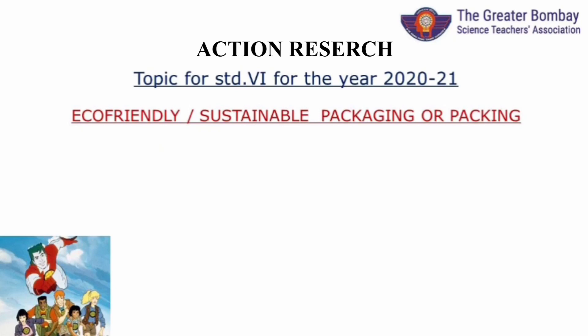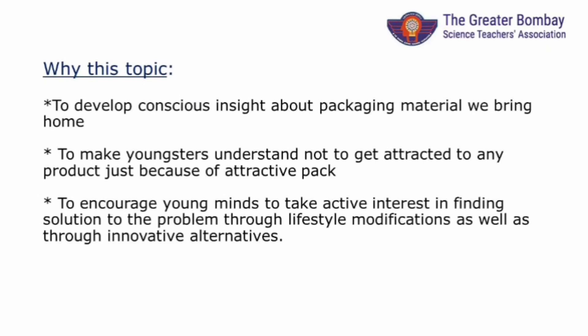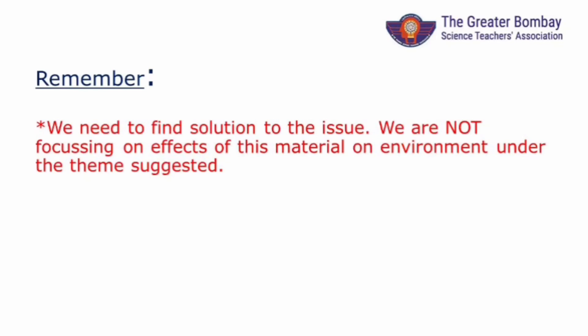Let's understand what is the theme for Standard 6 for the year 2020-21 and what is expected from you. The theme is eco-friendly packing or packaging. We are now used to ordering things online or bringing packaged food or any other materials home. This has put a toll on our environment. You must have observed heaps of plastic foil wrappers. It is time we study it systematically and try to find solutions. We can decide at least for ourselves and may persuade others later. We are not studying the effect of any of these materials on the environment; we are trying to find options which are economical and eco-friendly.